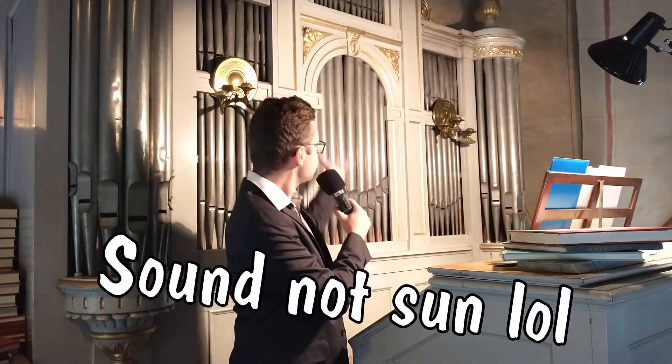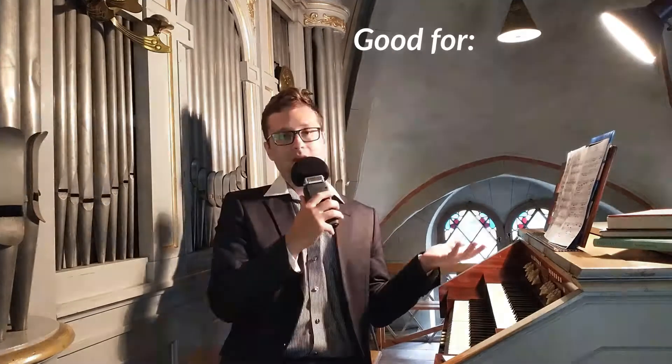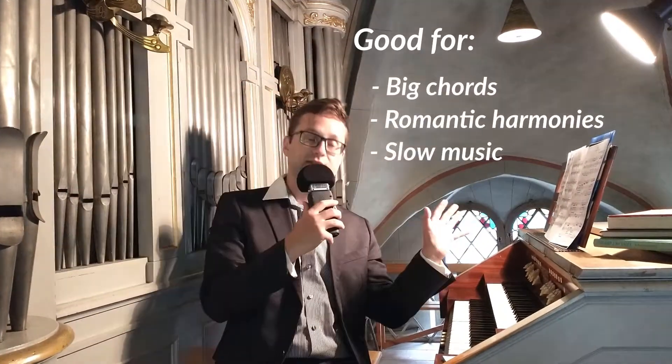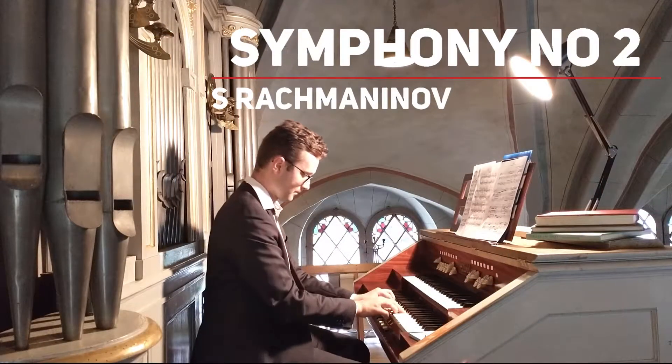Also, if you listen... there's a slight delay between when I press the keyboard and when the sound comes out from the pipes. So this pipe organ is better suited for music, for example, with many chords, colourful harmonies, slow music, something very romantic.